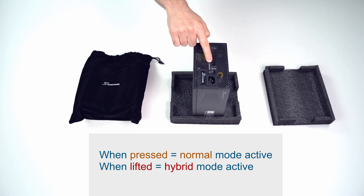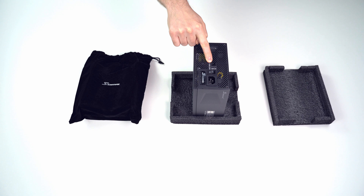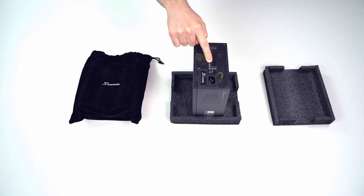The difference between the modes: in hybrid mode, the fan stays completely silent up to 40% load, which is somewhere around 250–260 watts. In normal mode, the fans keep spinning all the time, although very slowly at low loads, and the speed increases depending on the load.